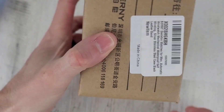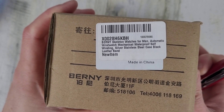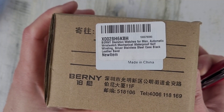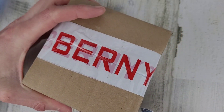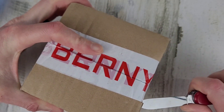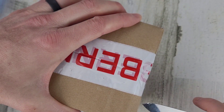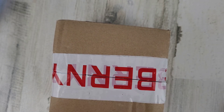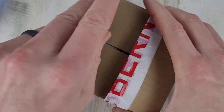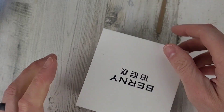Let's get this thing open. There's a model number there — Bernie skeleton watches for men. You can read the rest of that off; pause it if you like. Made in China. Let me throw that box over there with the other pile of boxes.